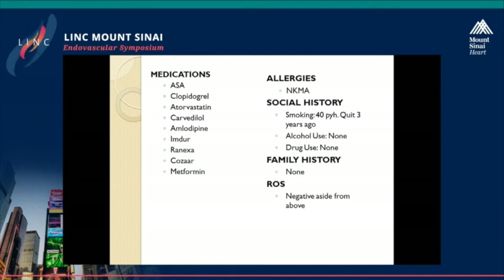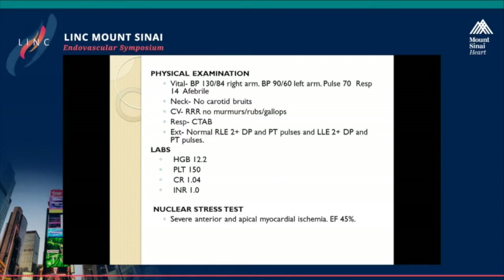He's on appropriate medications, including aspirin and Plavix. He's on four anti-anginals; however, continues to have pain at rest. His examination reveals that his right arm blood pressure is 130 over 84, and his left arm blood pressure is 90 over 60. Otherwise, exam is unremarkable. His laboratory data is all within normal limits. The nuclear stress test reveals anterior and apical myocardial ischemia that's severe.